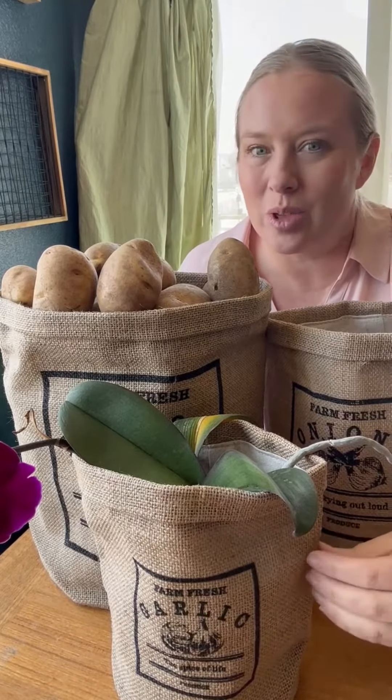Each one is so adorable — they all have their own little saying on them. The potato says "I have peelings too," the onion one says "for crying out loud," and then the garlic says "spice of life."